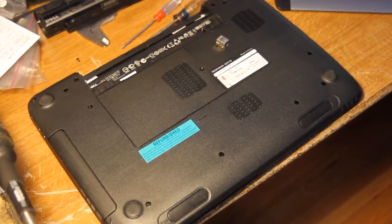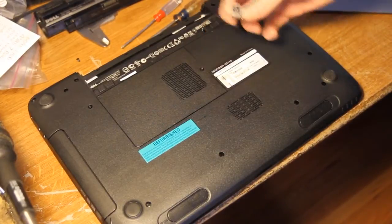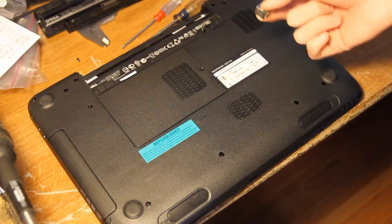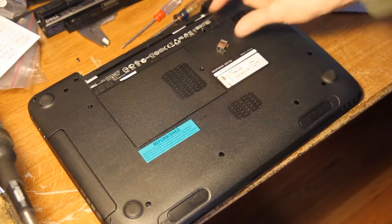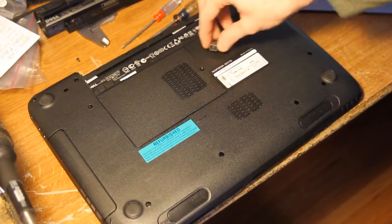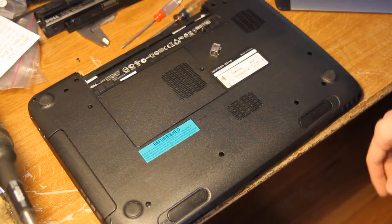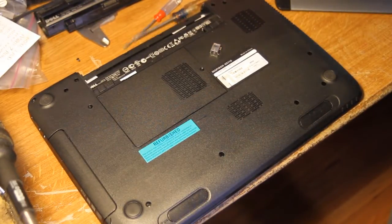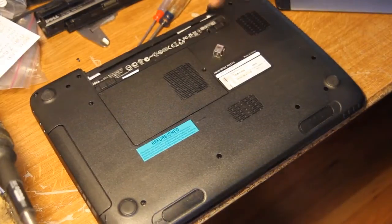You've got two options when it comes to replacing this. One is to purchase the actual jack part, unsolder the broken one and solder the new one on. Or, for considerably more money — this jack is only a couple dollars — for about $15 you can replace that board entirely, because it's a little daughter board that also contains the VGA out. You can just replace that whole little board. And that will do the same thing.